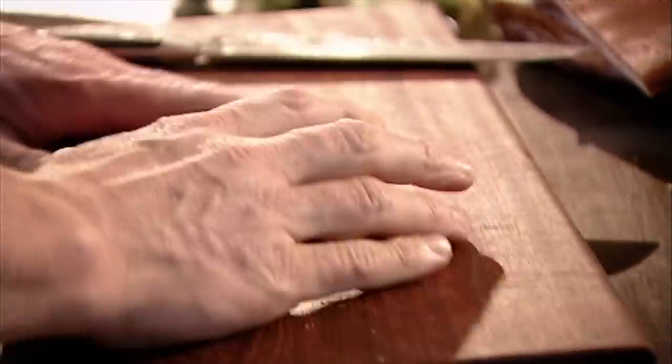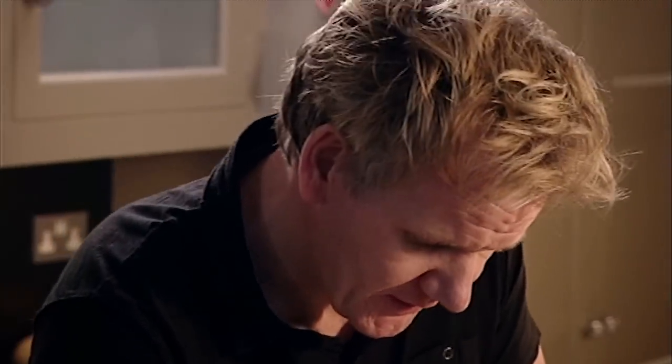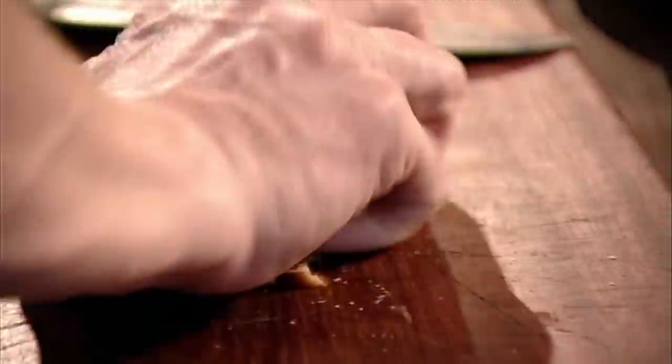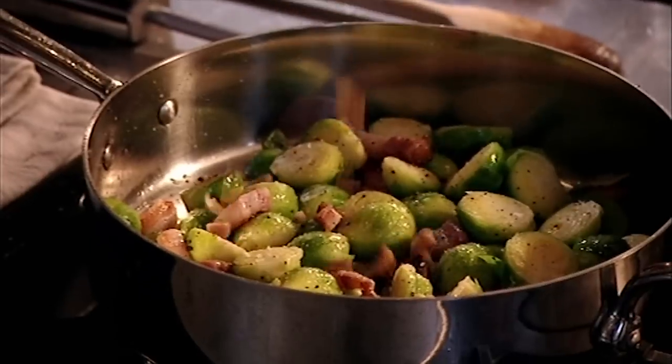Give that a really nice little toss. Then chop up a handful of chestnuts. The chestnuts sweeten with the flavour of the sprout. Really important that you don't put the chestnuts in too early, otherwise they'll go mushy. Then just sprinkle the chestnuts over.